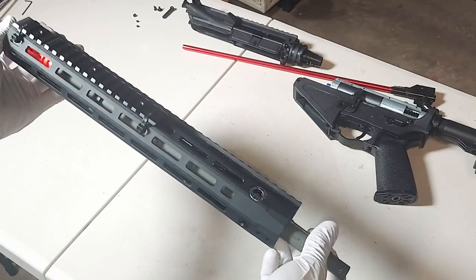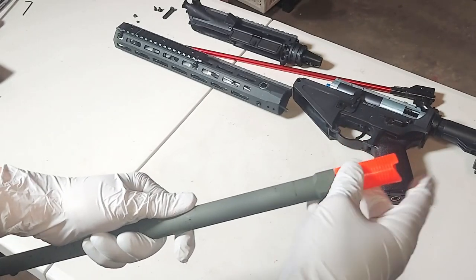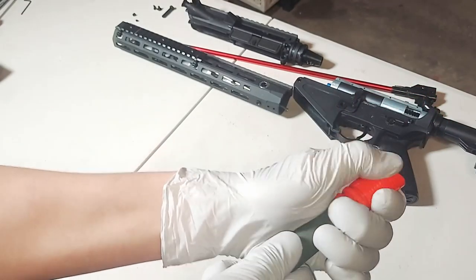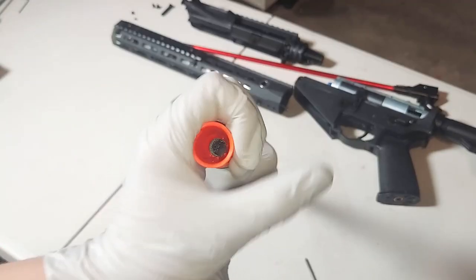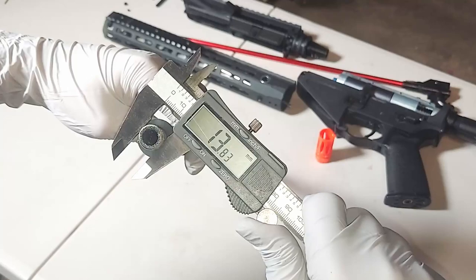To take off the handguard, just slide it backwards. To take off the orange tip and reveal the thread, you're going to have to drill around this pin and take it out. Then you can simply unscrew. This thread goes clockwise, and this is indeed a 14mm thread.